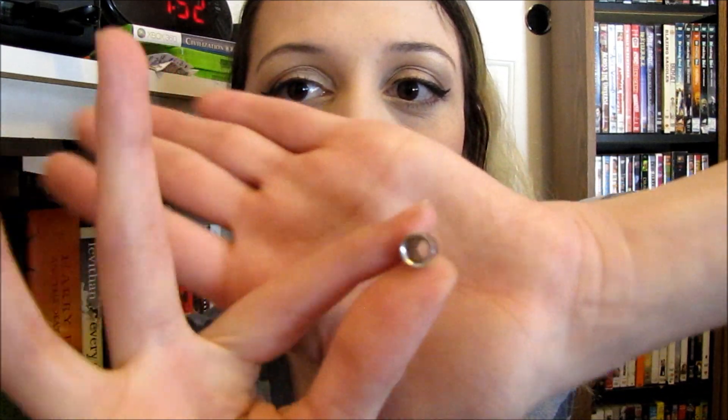I'll start off with the 2 gauge. When I first got to this size, I thought it looked really big. Comparatively it is quite a bit bigger than the sizes before it, but looking back on it now, it's very small. It's just tiny. When you're stretching your ears, once you hit a 2 gauge, every time you size up after that will look considerably larger than any of the stretches before.